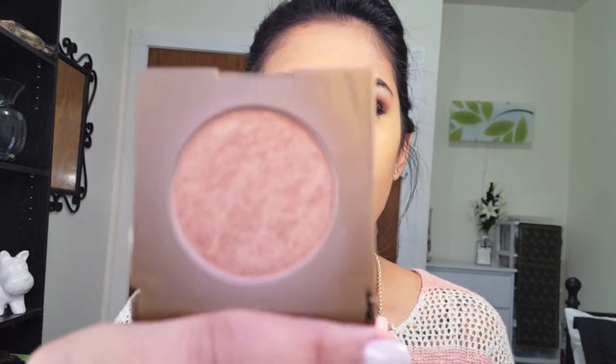Now I'm going to go in with a bronzer and just bronze up my face — I'm using the Tarte Park Avenue Princess bronzer. I went ahead and did the rest of my makeup off camera, and that's the finished video — my flawless foundation routine. Please hit subscribe, like the video, leave as many comments as you want, and if you have any questions or ideas for my next video, I'd love to hear them!